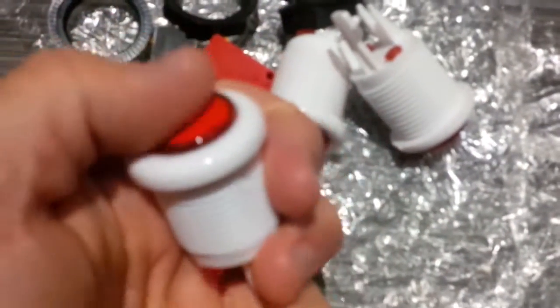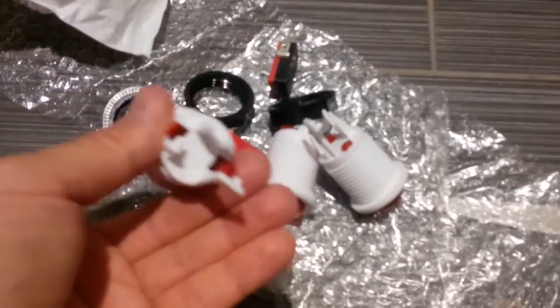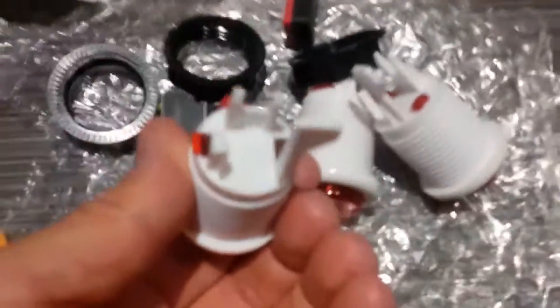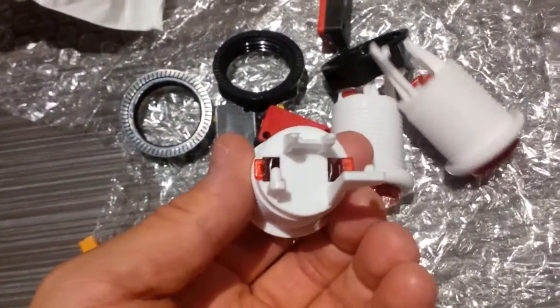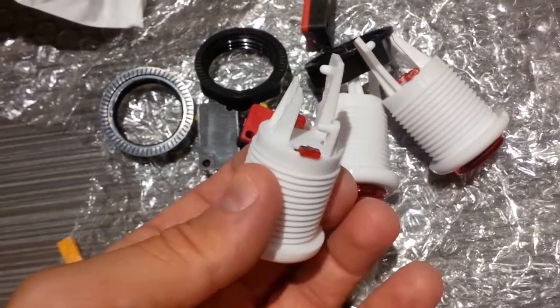I don't remember exactly if I ordered red ones, but there they are — the push buttons. They have decent springiness. And as you can see, if you can zoom in there, this actual button itself is just a spring, and there's a clip.